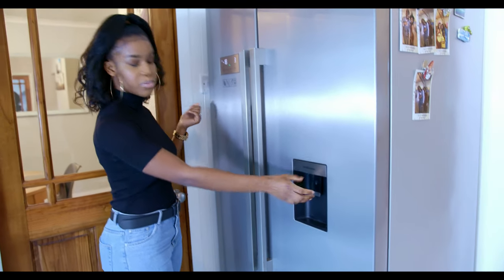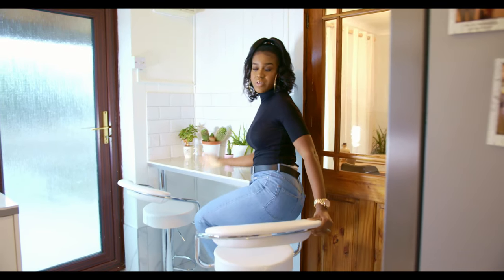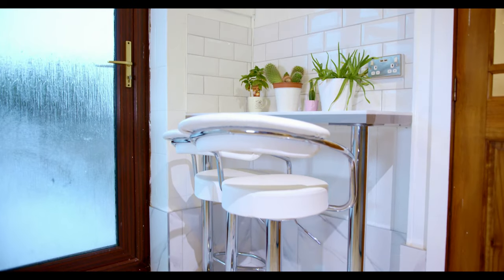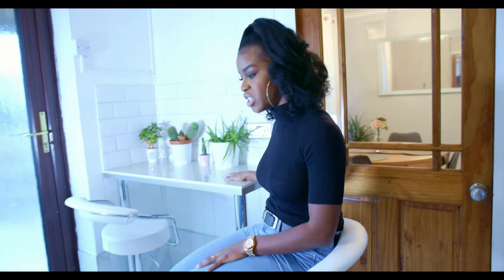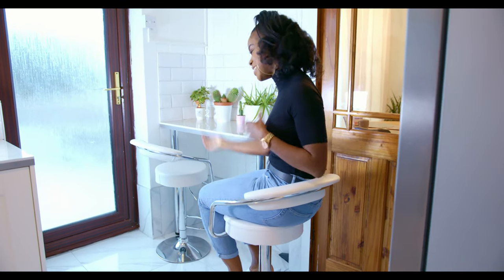Over here you can get yourself some cold water from the fridge. Corey actually pushed for this seating feature — the idea is that when you're in the kitchen cooking, sometimes you want to sit down and rest your legs, or accompany the person who's cooking. So if I'm cooking, Corey can just keep me company and vice versa. We also tend to have breakfast or snacks here — if we're having fruit or something light, we can eat here rather than going all the way to the dining room.